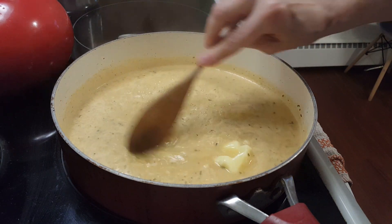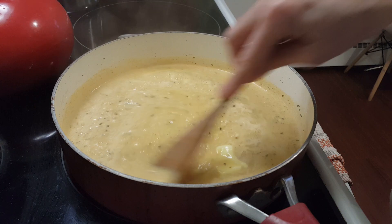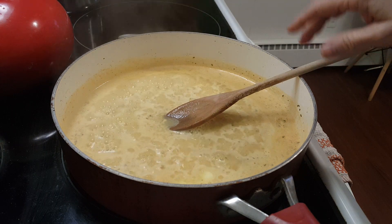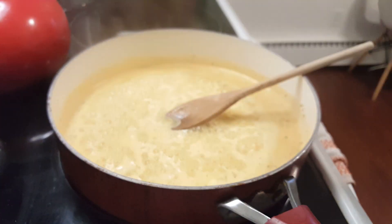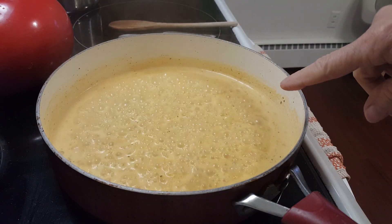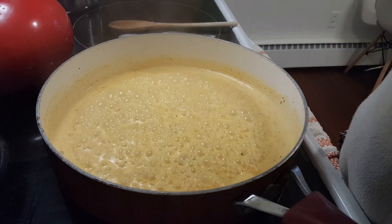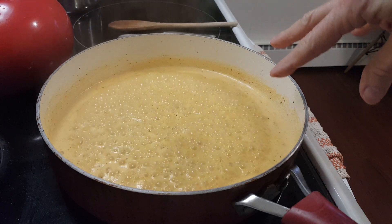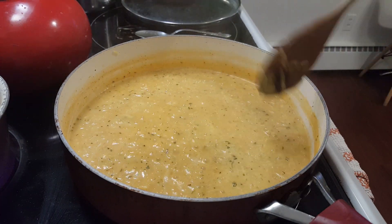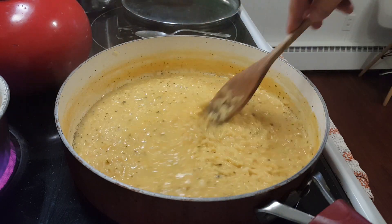It smells nice. Now, once this gets going, I'm going to put the broccoli in, but not right away, and I will put the tuna in at the end. The instructions say to cook this for seven minutes, so I've got my timer set, and I'm going to turn it down just a bit. When it's at about five minutes, I'm going to add the broccoli. I added a little bit more water because it was thickening up very quickly.